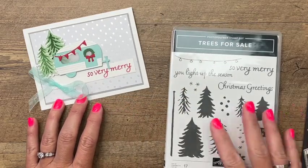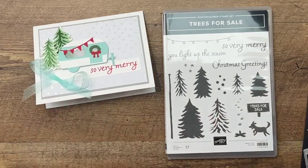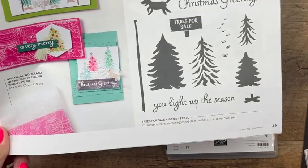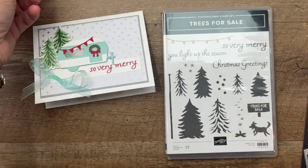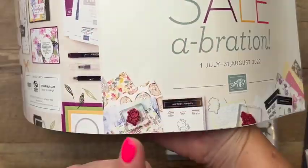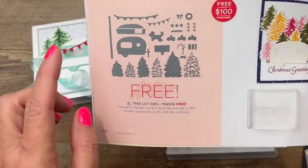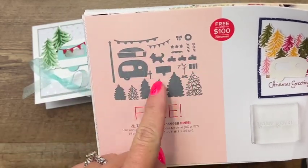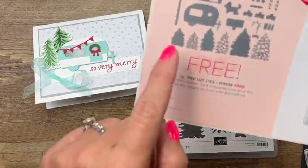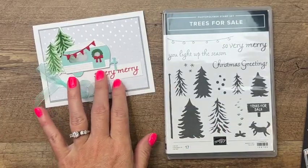This card features the Trees for Sale stamp set, which you can find in the Holiday Catalog on page 39. It's a really cute stamp set, but what makes it even cuter are the dies that you can get for free in the Summer Celebration Catalog. The dies are free with a $100 purchase and have so much to offer — they not only cut out the stamps but include cute little accessories like this vintage camper that I'm going to show you today.